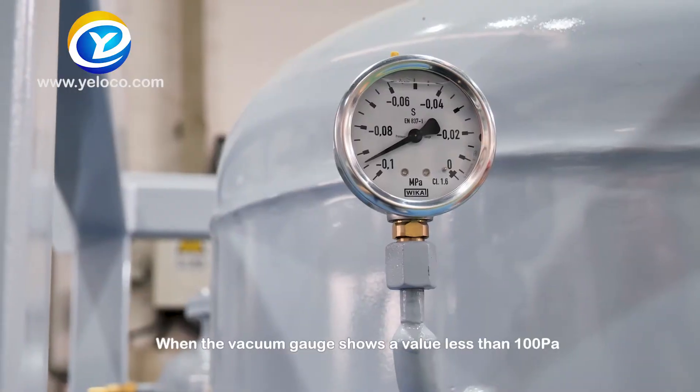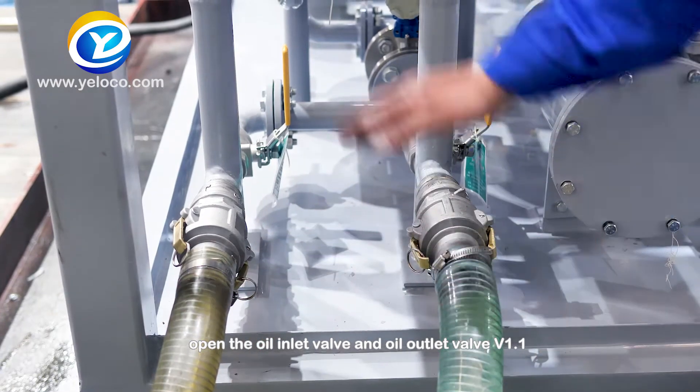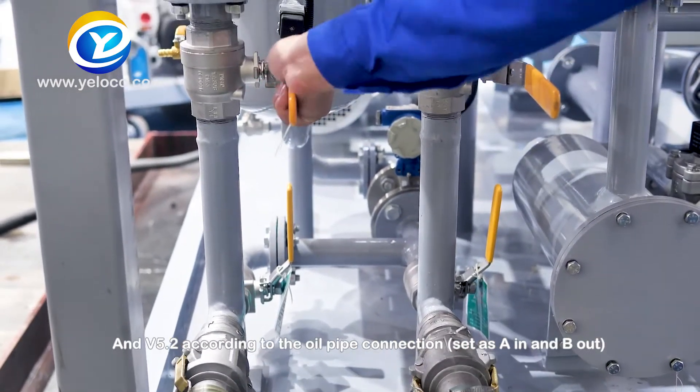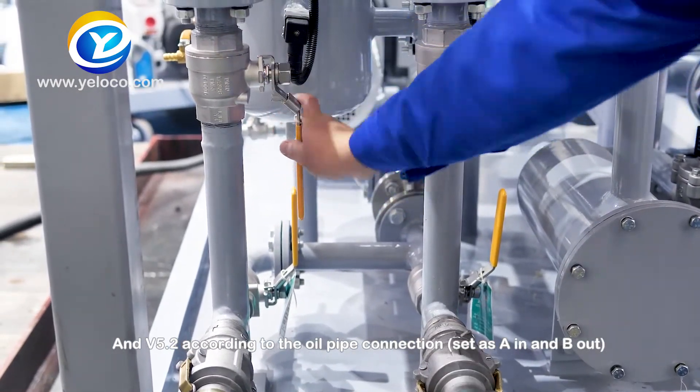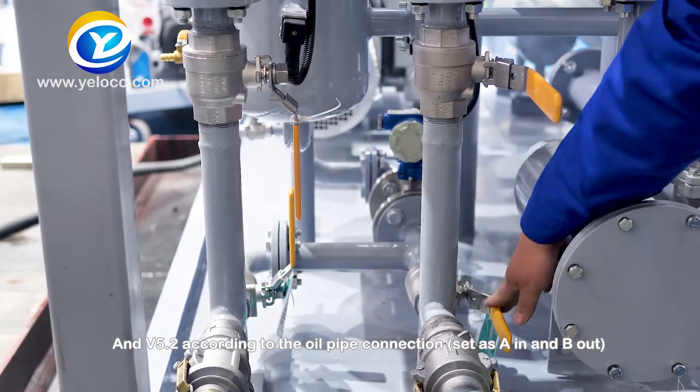When the vacuum gauge shows a value less than 100 PA, open the oil inlet valve and oil outlet valve V1.1 and V5.2, according to the oil pipe connection set as A-in and B-out.